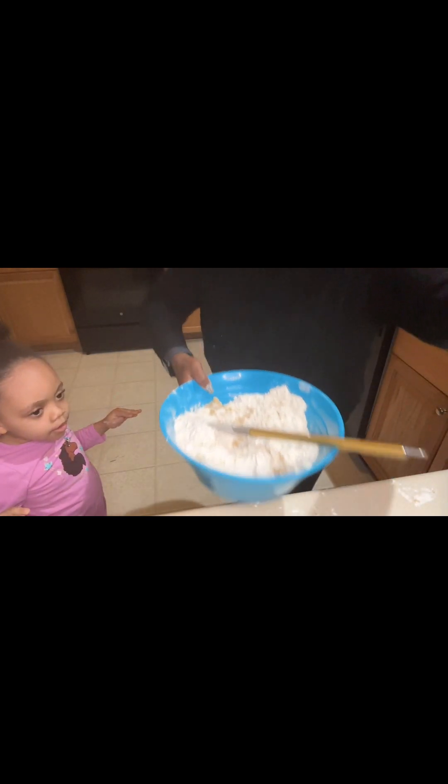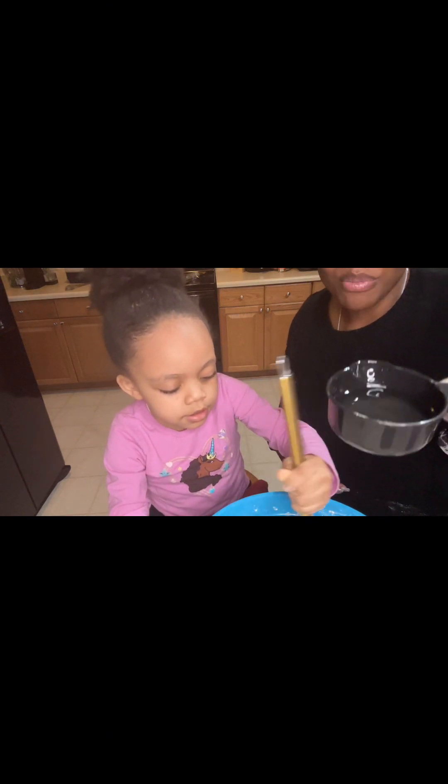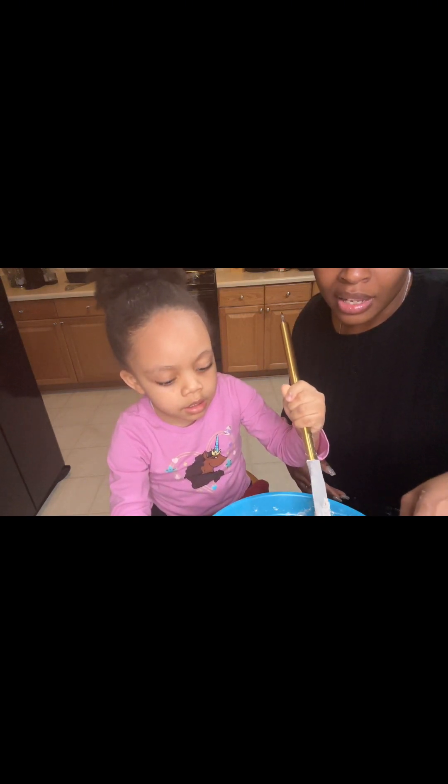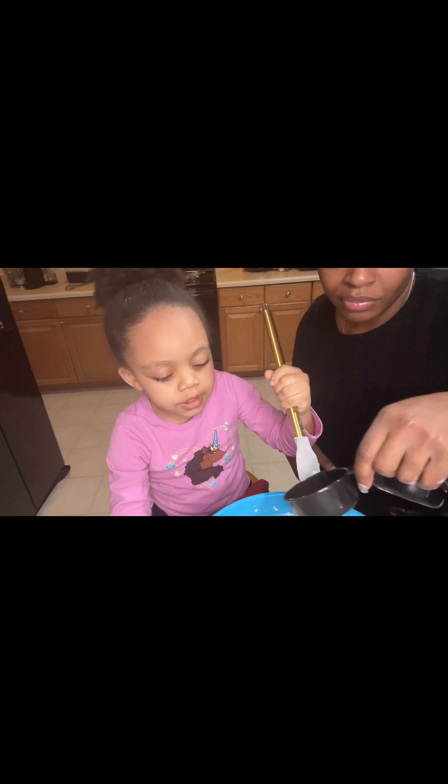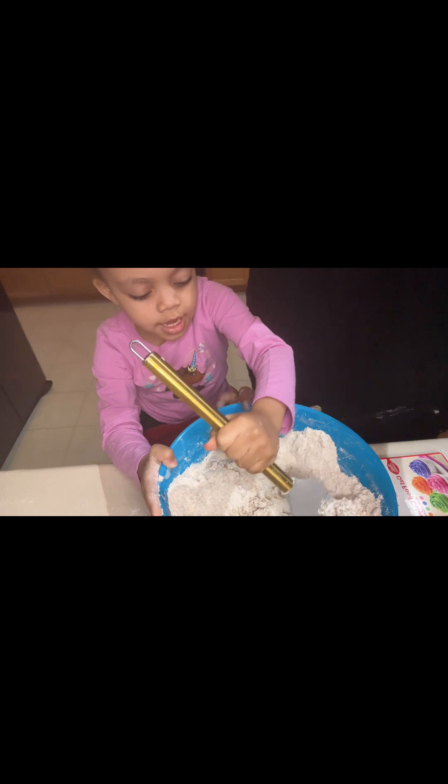I'm going to get you a stool. Now, you guys, it says to add in a few drops of coloring and the vegetable oil. That's enough. And now we're going to stir it up. Amelia, stir. While she's stirring, I'm adding some more vegetable oil to it, to make sure it goes to sand. Doing such an excellent job.